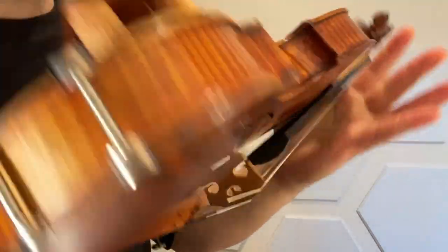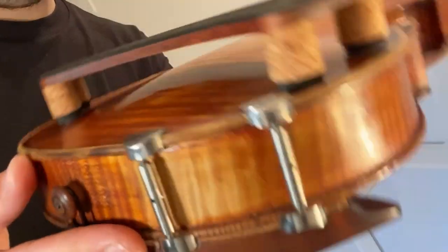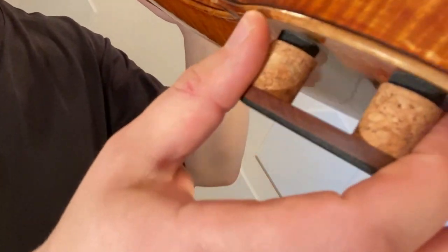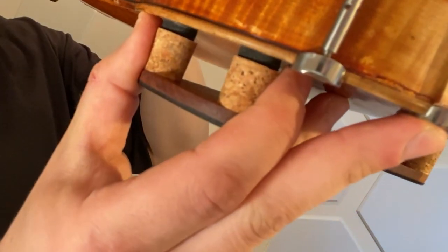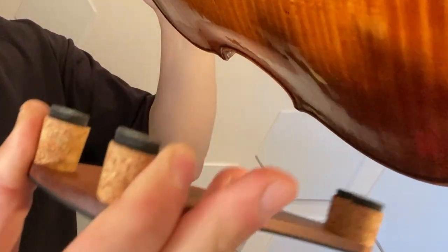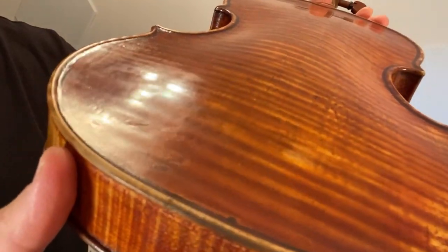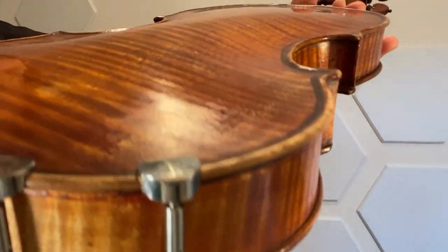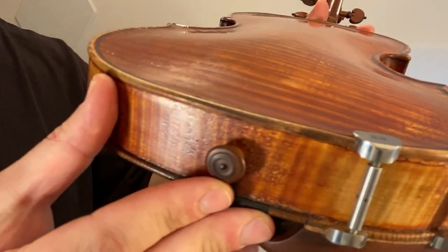When you're done playing, those of you asking how do I take it off — you just peel it off. Now remember the before of my varnish? No marks. Everything is exactly the same.